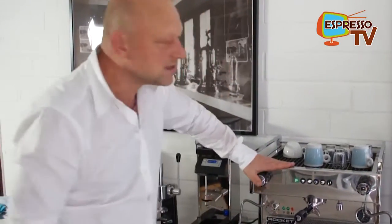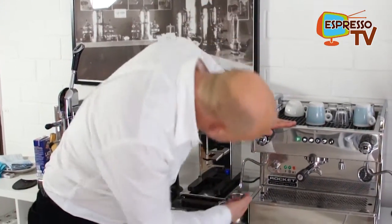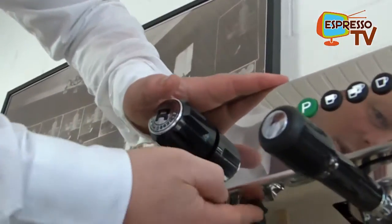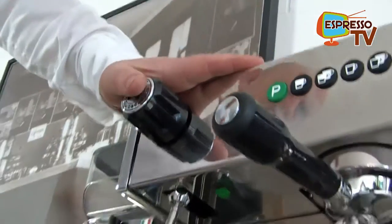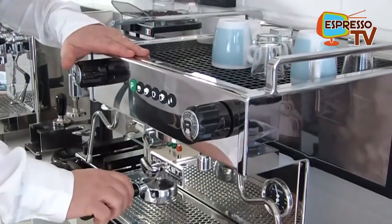Here we have our special Last Hope switch. In case the display is not working anymore, you always have one last reserve switch — this one here at the bottom. So in case of emergency, or the display is defective, whatever — this board is behind you, you never know.